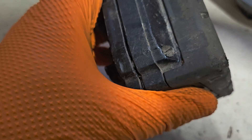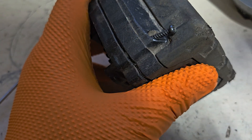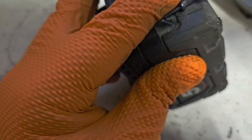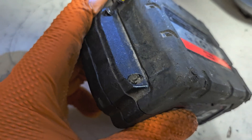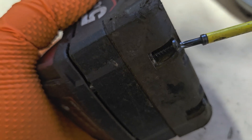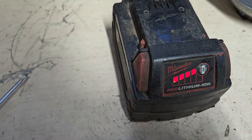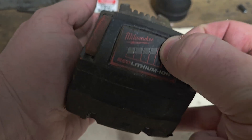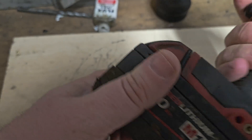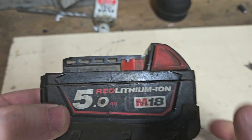I'll put it all together now and see what we have. I think we'll leave it sitting for half an hour to see if it's still illuminating. Here we are — we've given it a good half an hour, all's good, and I'm calling that fixed. If you like this video please give it a thumbs up and check out my channel for all my other videos.